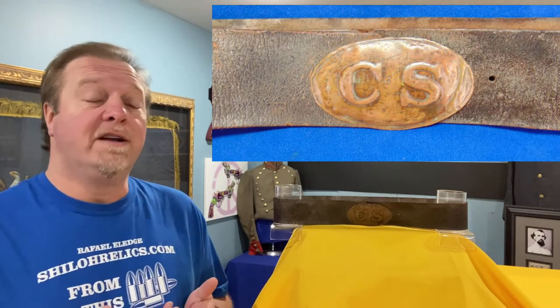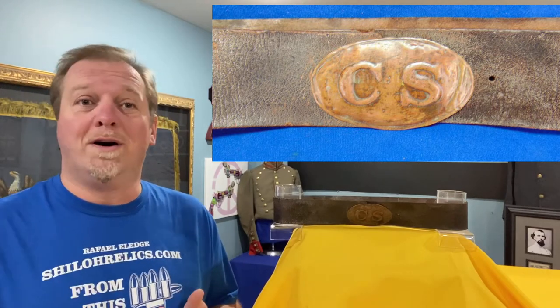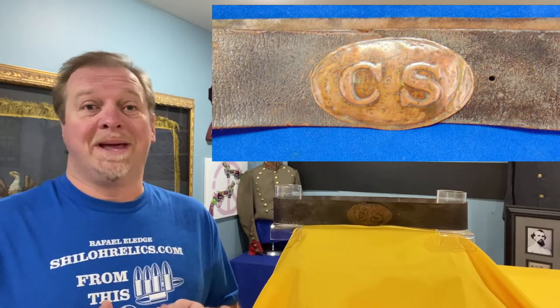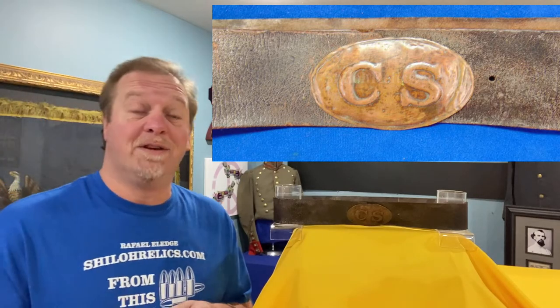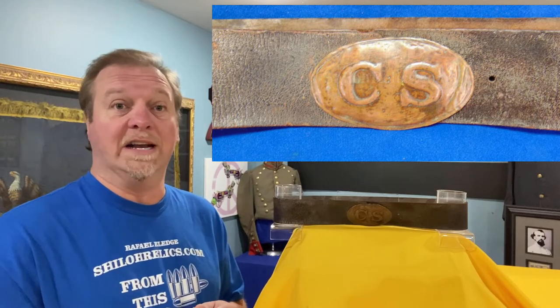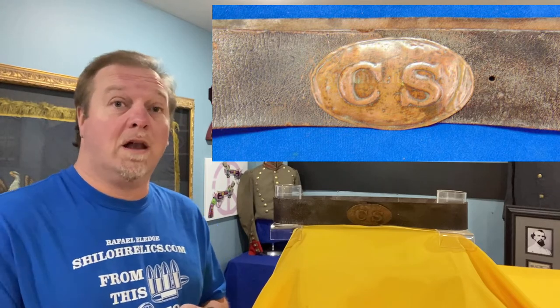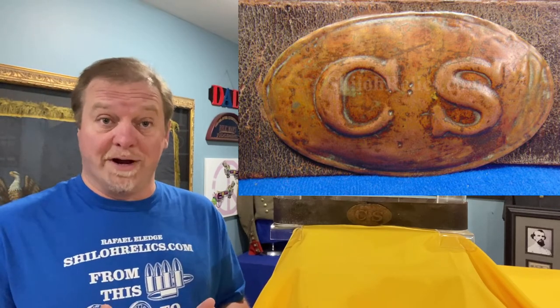When the war broke out, the Confederacy had to make all of their equipment. There were very well-crafted pieces. There were pieces that were brought in from England that were jeweler quality — just pretty stuff. And then there was stuff that was made locally and some of it was well-made. A lot of those pieces around Richmond were very well-crafted. And then you had the ones from smaller local shops that produced pieces that just did not have the ability — they might have had the skill, but they did not have the machinery to create really beautiful pieces. But they had functionality and they got the job done.